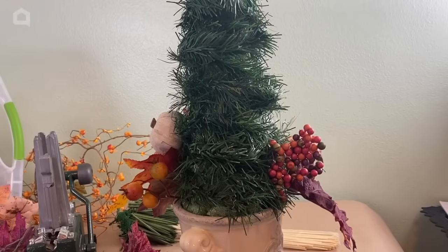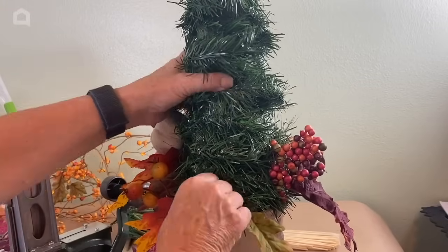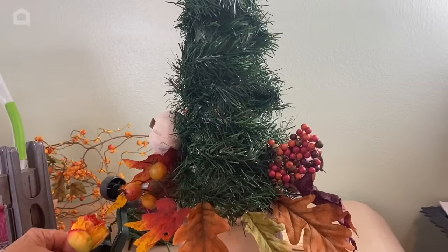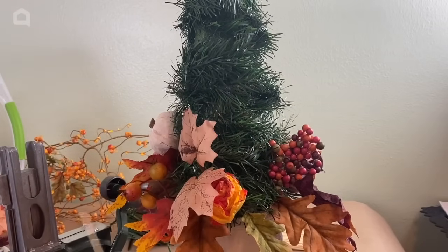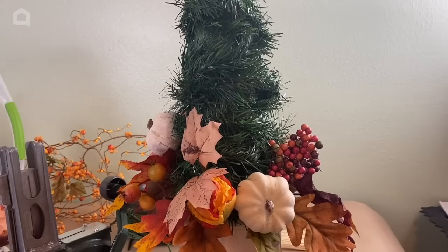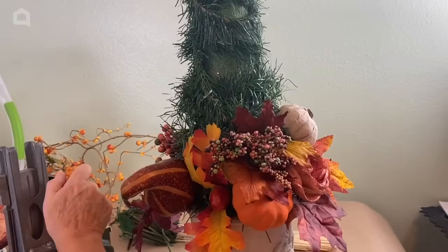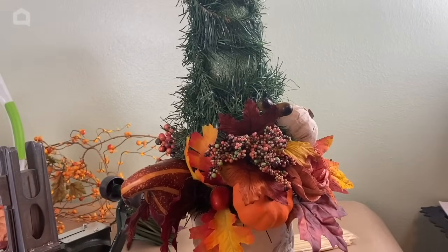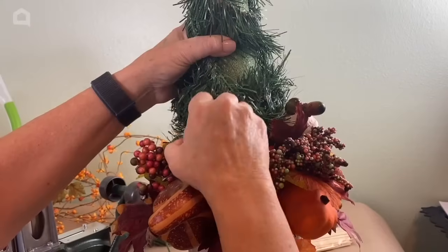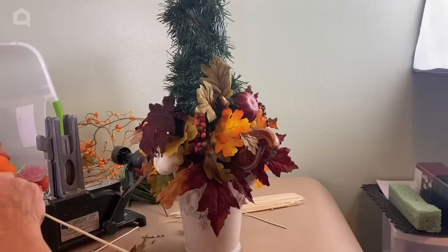I'll use a combination of my steel pick machine and the skewers to keep building this up. I also bought some little pumpkins — they almost look like garlic — and they're on a stiff enough stem that I can just put them right into the foam. I'll go ahead and keep building up our topiary.